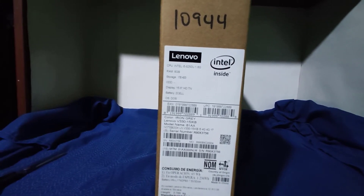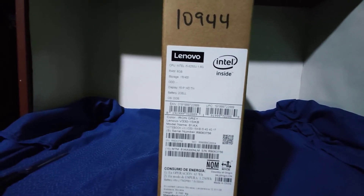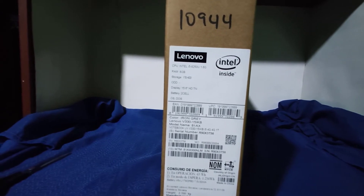La RAM viene de fábrica: 8 GB. El detalle está muy bueno, que tenga 8 GB de fábrica. ¿Le puedes añadir más? Sí.